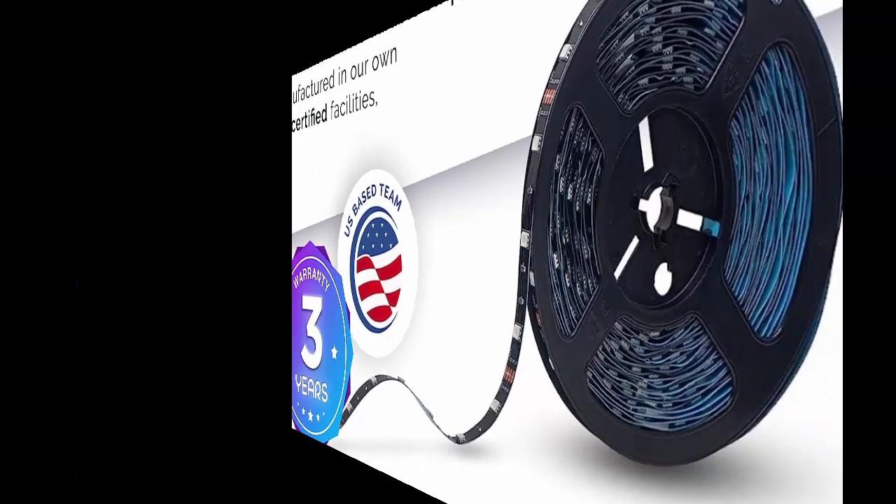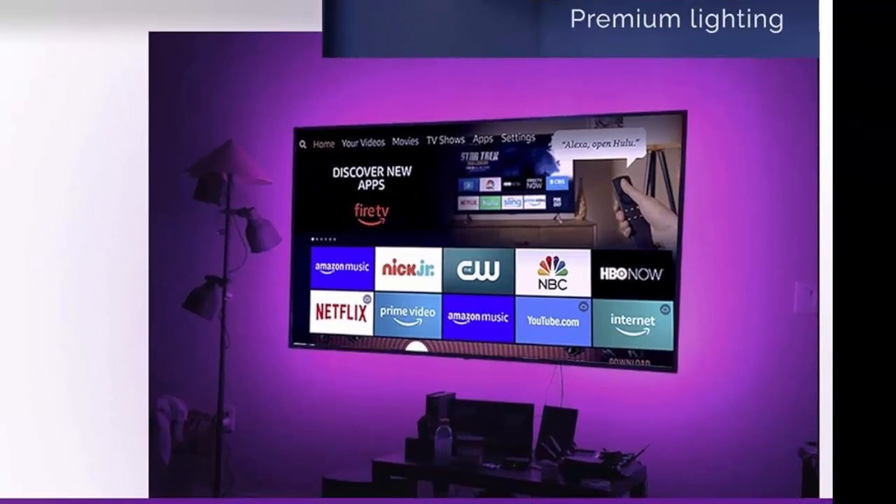Premium 10M LED Strip Lights with Accessories — a great choice. Please make sure that the negative and positive are on the same side before use.